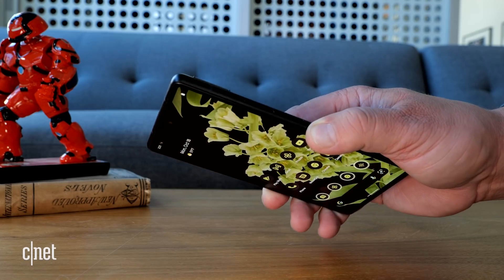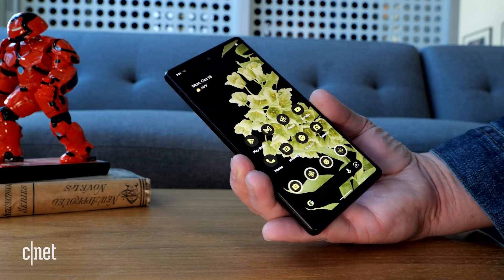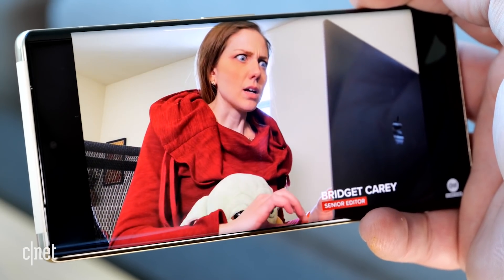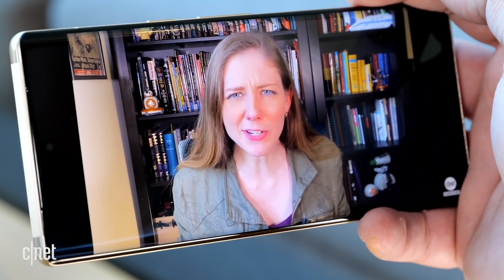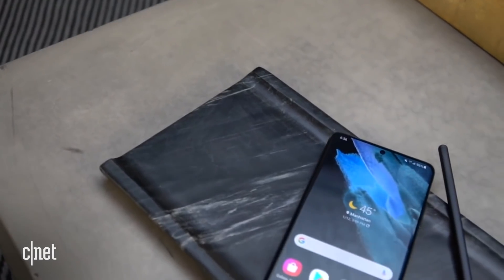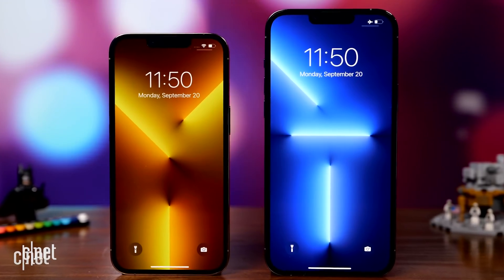Both are covered in Gorilla Glass Victus and both have an in-screen fingerprint reader. The Pixel 6 has a Full HD Plus display with a 90Hz high refresh rate, while the 6 Pro has a Quad HD display made from LTPO — low temperature polycrystalline oxide technology — that can adjust from 10Hz up to 120Hz. This gives you smoother, more responsive performance while saving your battery, similar to what we've seen on the Samsung Galaxy S21 Ultra and the iPhone 13 Pro.